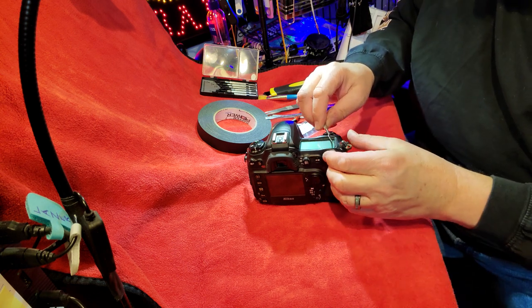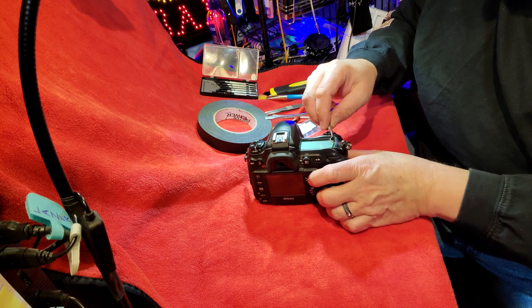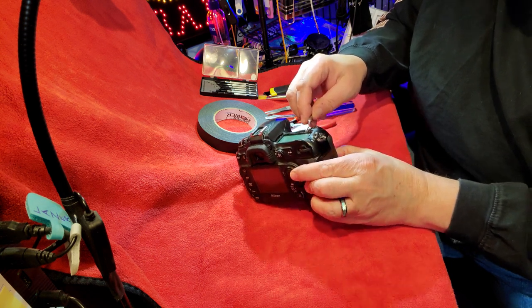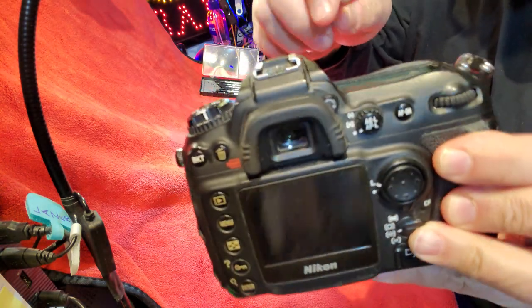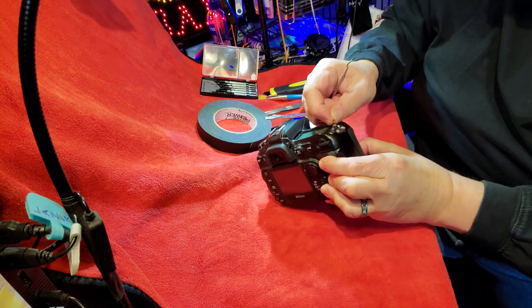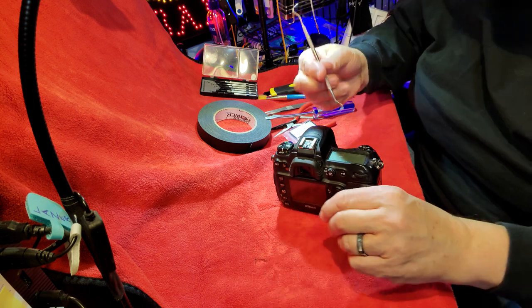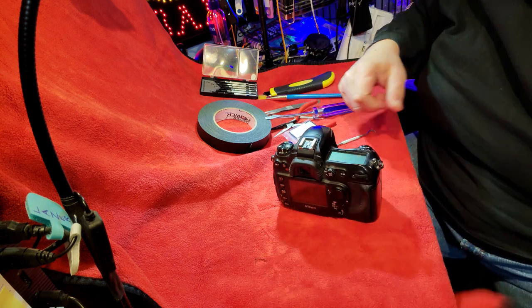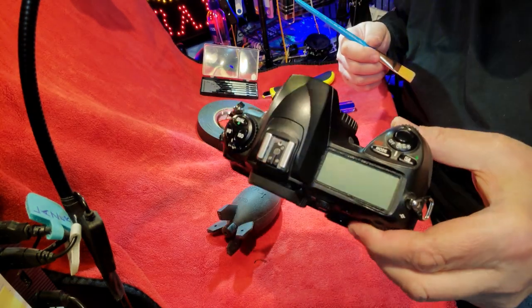Now the glue — I believe I got all the glass. If you can see this black tape, this is just the 3M tape from the old glass. I want to try and get as much of that out as I can. Looks like without any glass at all.